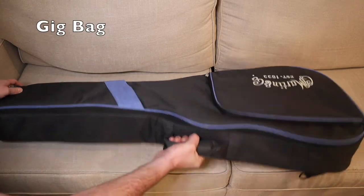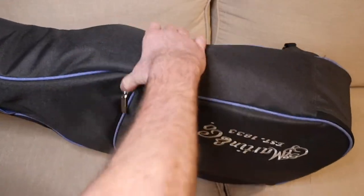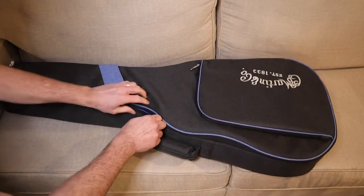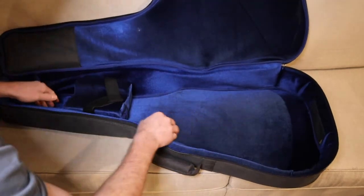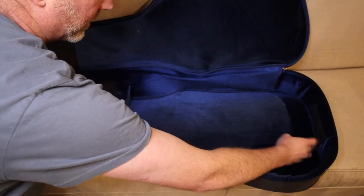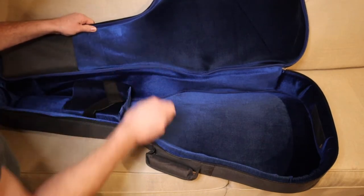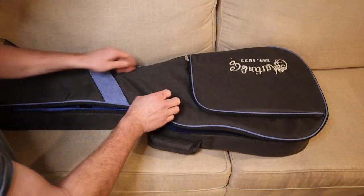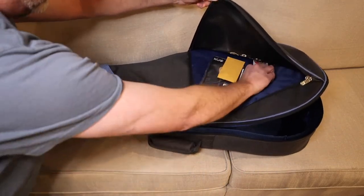So this is the case — pretty good case. It's pretty solid for a gig bag, with a lot of padding. It's got a nice interior, a place for the neck to rest, and it's got Velcro. It's a pretty nice case, and it's got a pouch here for stuff.